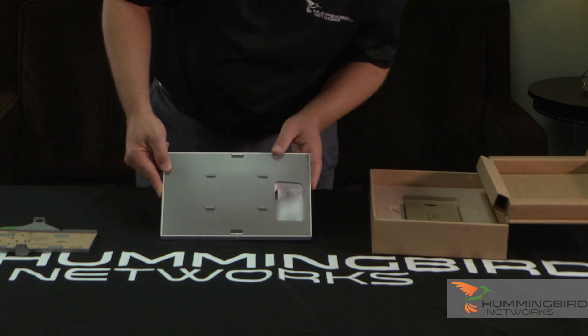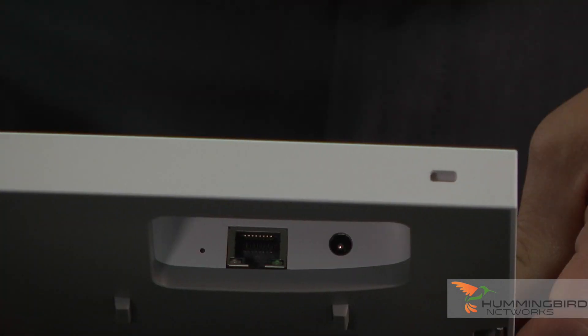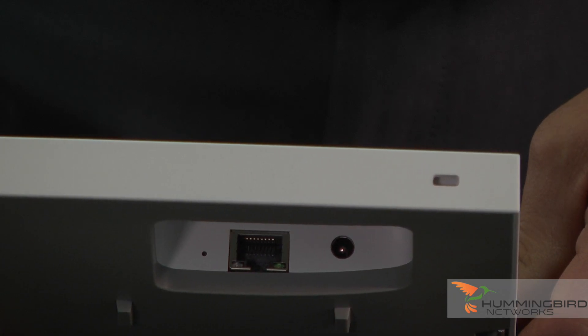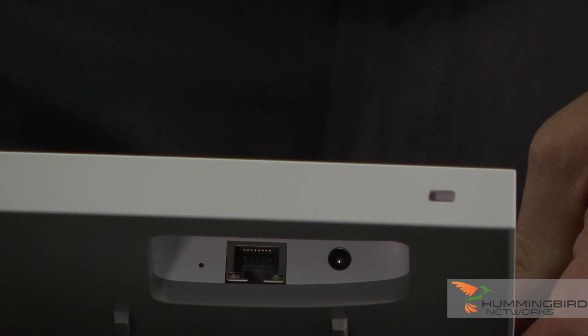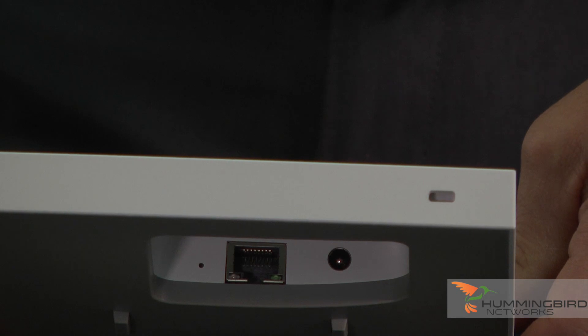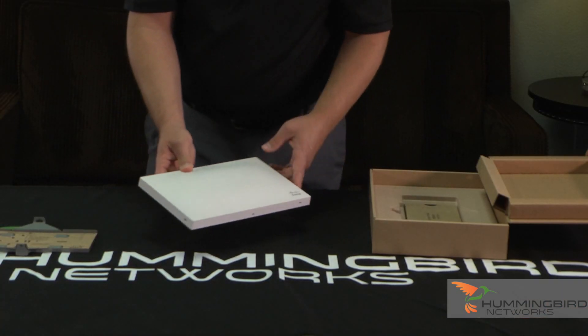For the interfaces, there's pretty much just one. You have just one interface, and that's going to be your RJ45 jack that's going to go to your switch. It has an AC adapter that you can plug in if you're not using it via PoE. You can use it via PoE, or you can use a power injector, or you can use an AC adapter locally.